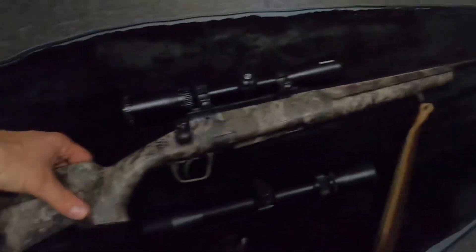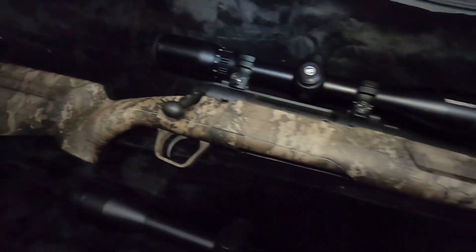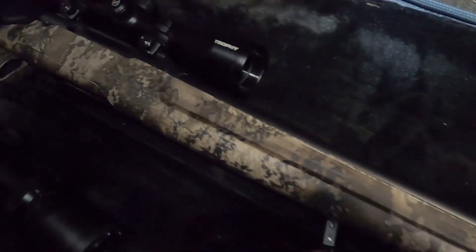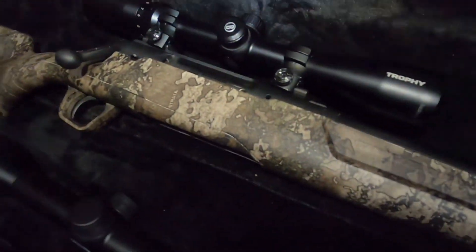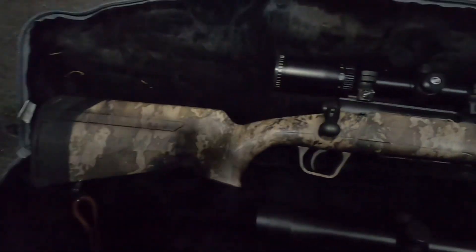I haven't bothered to buy a new clip yet because these clips are actually kind of expensive for what it is. But the fit and finish of this gun is awesome. The true camo is just so cool, and it probably doesn't even give it justice seeing it in this video — in person it's just amazing. The Bushnell Trophy definitely makes it look like a little more high-end of a gun.